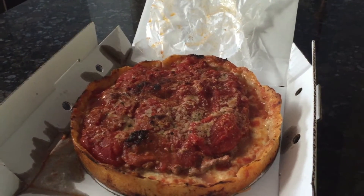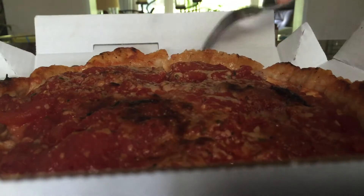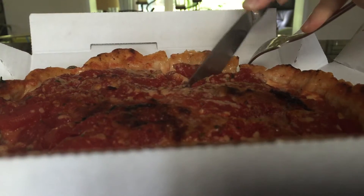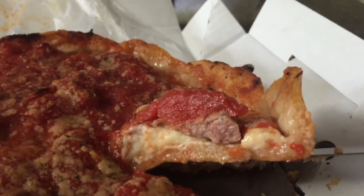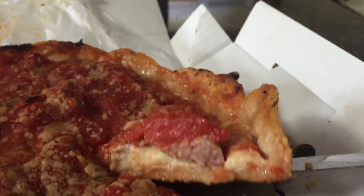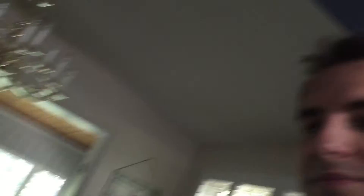We'll cut into it and take a look. You can see that really big tomato there, that hunk of sausage. The crust's all wet, you can see it. My mouth is watering right now. Pretty good. Look at the steam — piping hot.